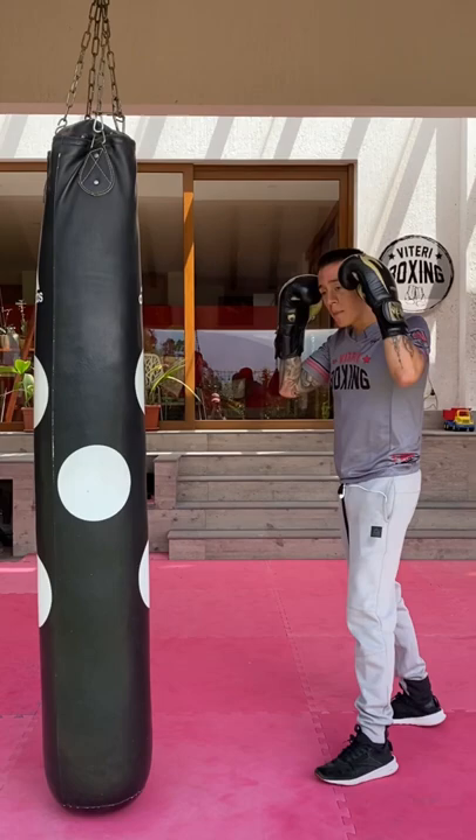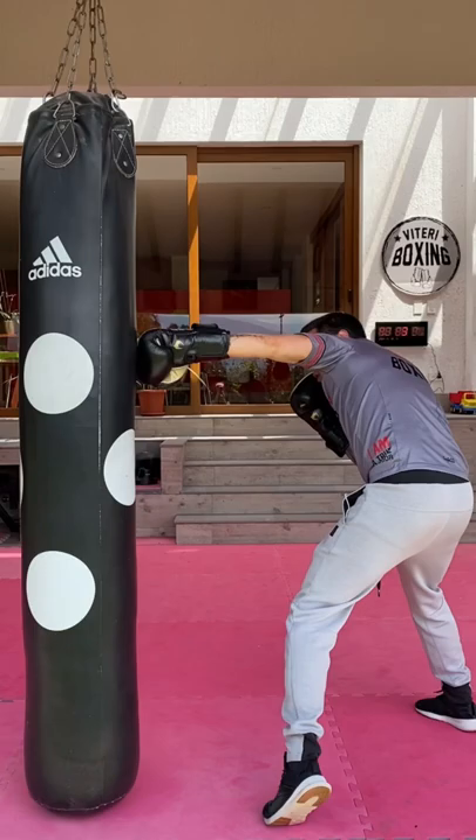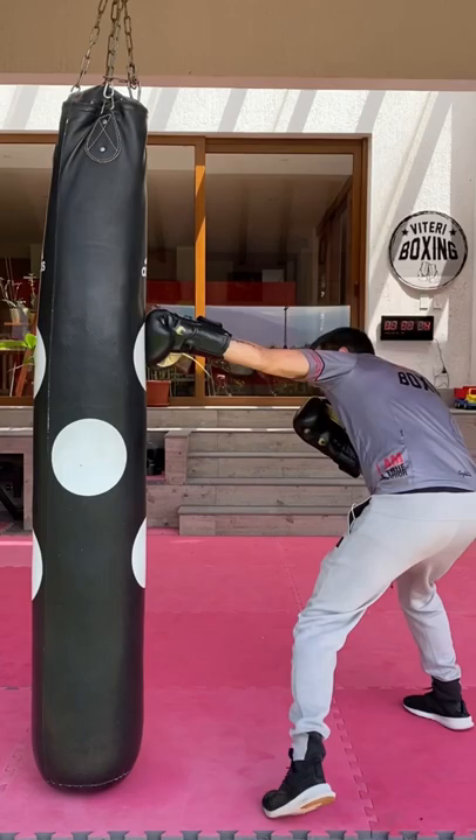For example, if you throw just one punch like a jab, you can throw it with power — transfer your weight to your rear leg. But if you throw a combination of two punches like the one-two, you can't throw the one with a weight transfer and then the two, because it's going to take too long. In that case, you throw the one only as a setup, and you transfer your weight on the second punch, the cross.